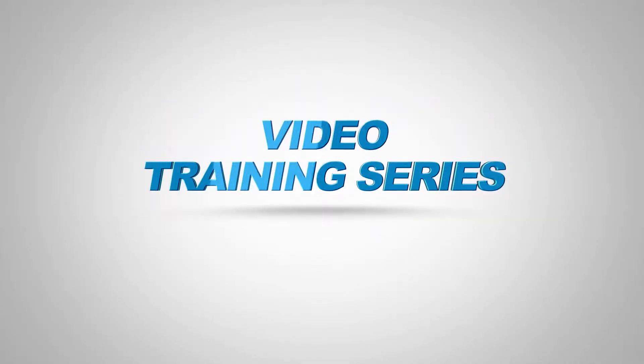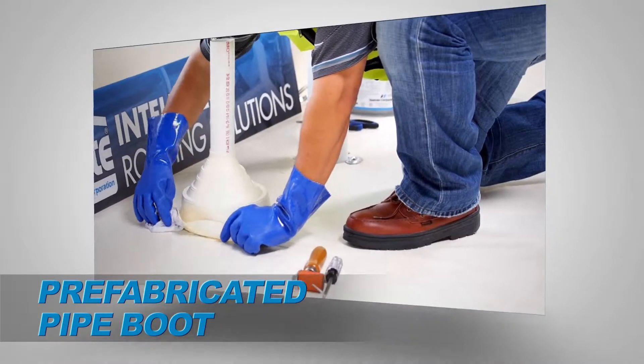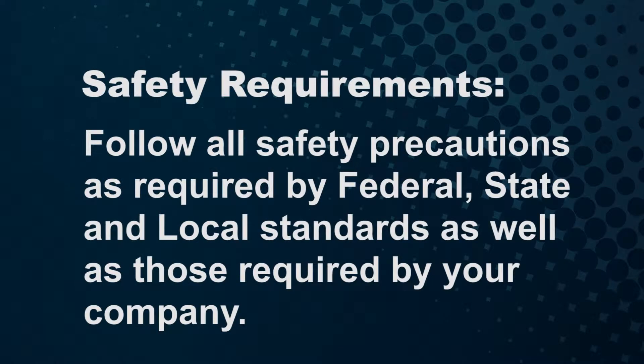Welcome to the FibreTight training video for welding a prefabricated pipe boot. This segment will outline the steps required to properly weld the boot and perform and verify the integrity of the weld. Seaman Corporation mandates safety first, following all safety precautions as required by federal, state and local standards, as well as those required by your company.